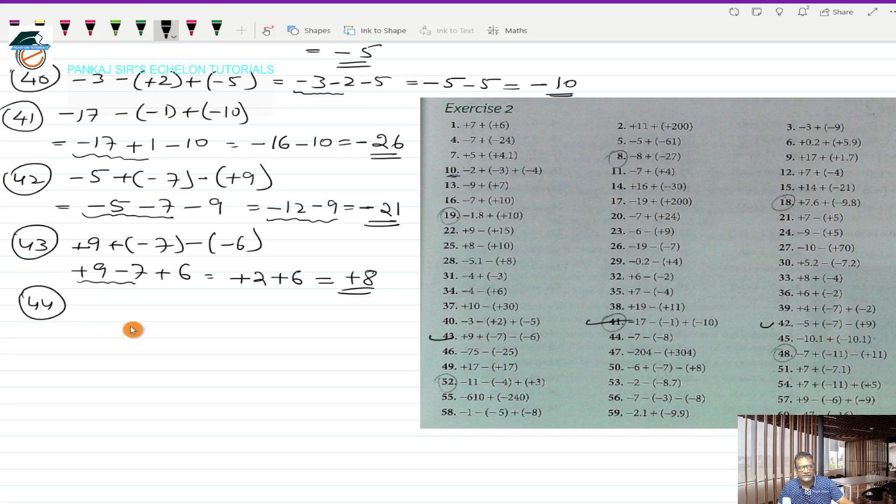Question 44 is minus 7 minus (-8) in bracket. This works out to minus 7, and minus into minus is plus 8. These are two directed numbers with opposite signs, so I take the plus sign because that is the sign of the bigger number, and subtract the smaller from the bigger: 8 minus 7 is 1. So plus 1 is the answer.